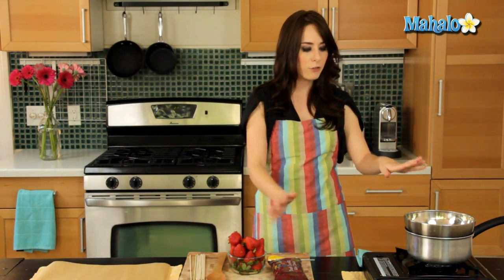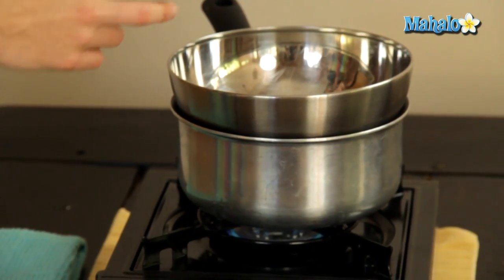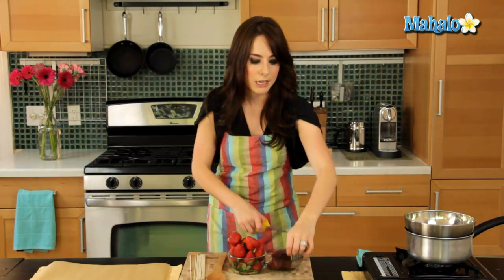Over here to melt my chocolate, I've created a little double boiler setup. I have one inch of hot water simmering in this saucepan, and on top of it I have this metal bowl. That's already simmering, so what I'm going to do is melt my chocolate.